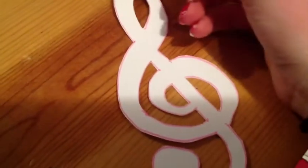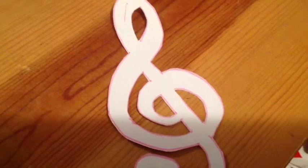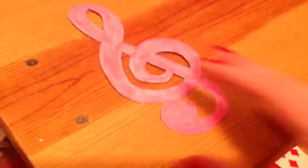Now that I have all my pieces cut out I'm just going to go back through and color it. And now once completely colored you have your own bookmark.